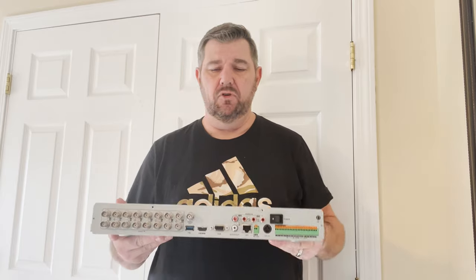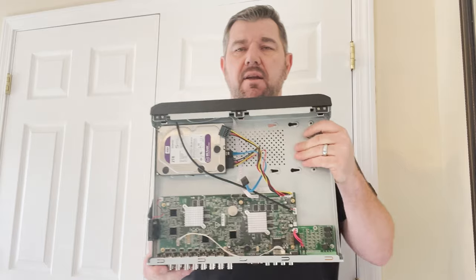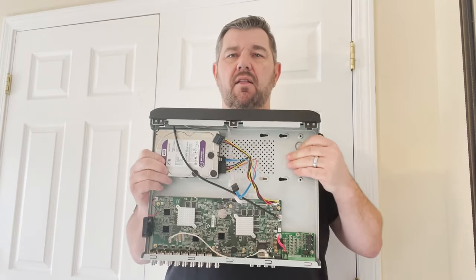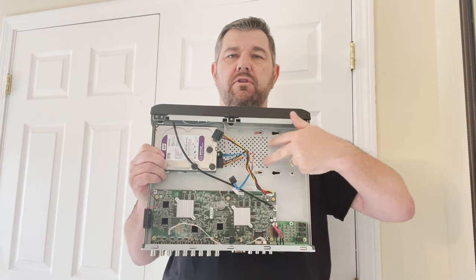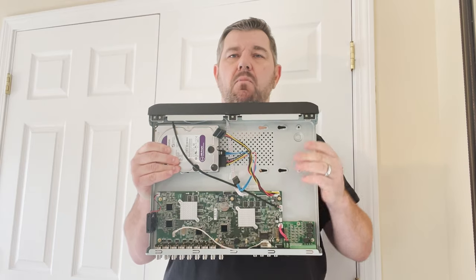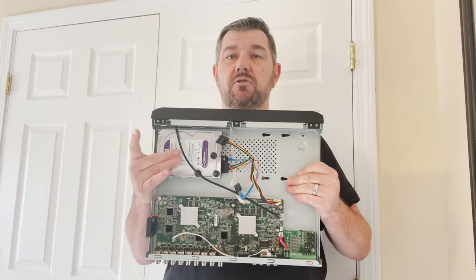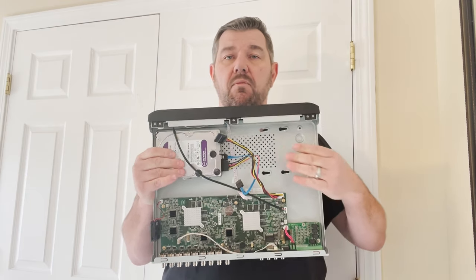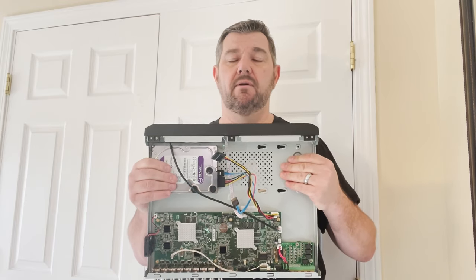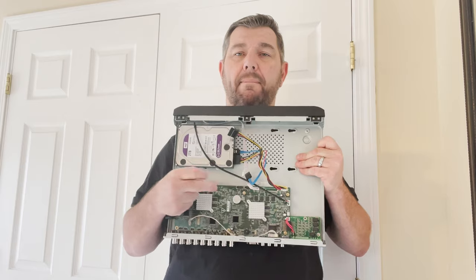Once you do that, you will expose the board — the brains of your machine. In here you will see your hard drive. You want to make sure that's hooked up, obviously. A lot of people don't know there's also a second bay — these four screws here are for a second hard drive, and there are also wires for those. The more storage you add in the recorder, the more days of continuous footage you're going to have. They come in different sizes: one terabyte, two terabyte, three terabyte, four terabyte, all the way up to eight terabyte.